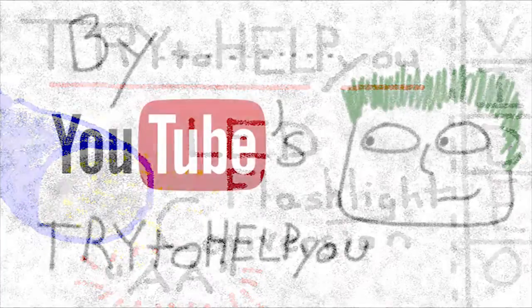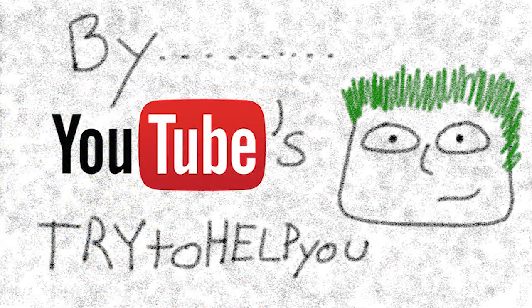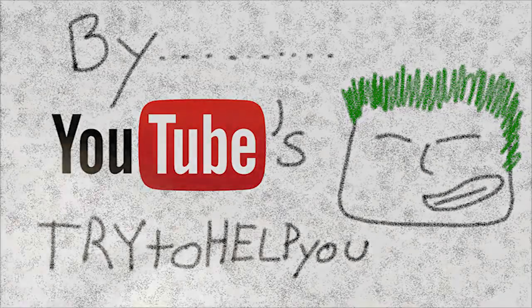I sure could use some help. Yeah, hey man, I think this guy needs some help. I'll give you a hand. Hey, what's up, Internet? Okay, let's get started.